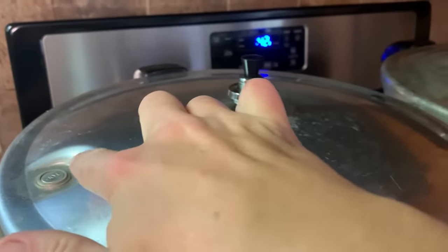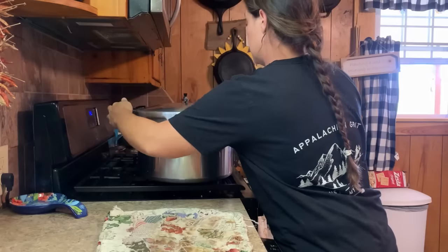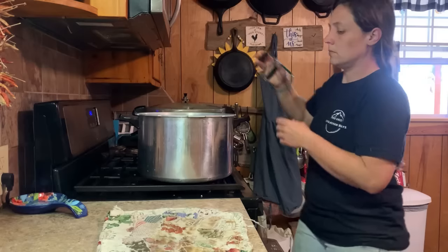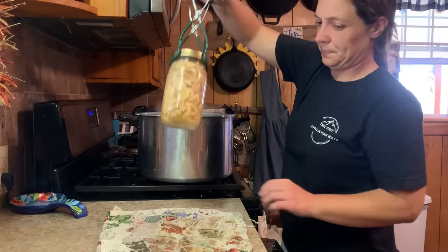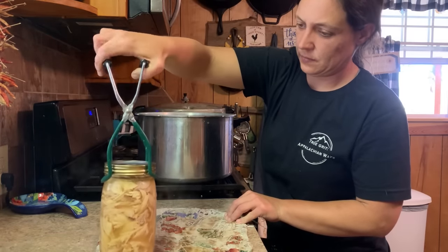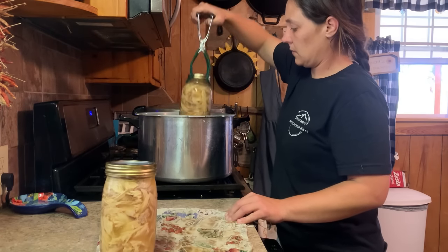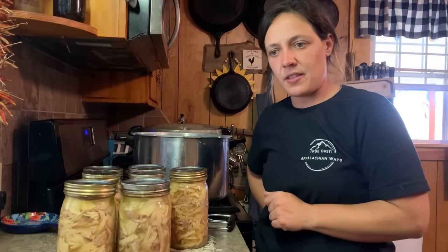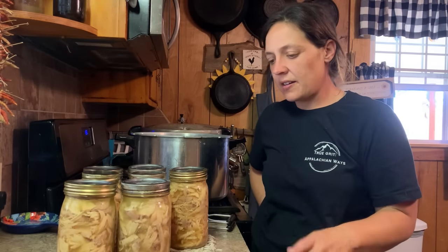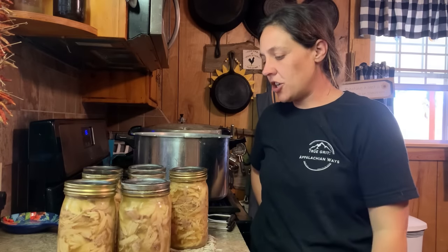My little indicator is down, so I'm going to take the weight off and see what this looks like. Absolutely delicious — there's seven easy meals right there for us throughout the year that I don't have to worry about throwing out. And it's got that delicious golden chicken broth because I boiled the chicken first.